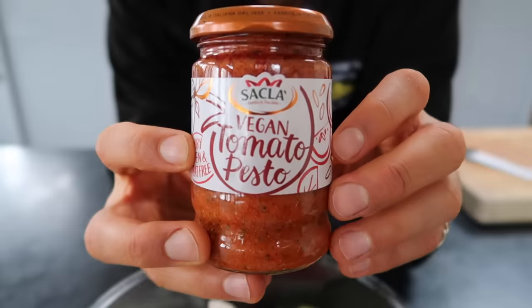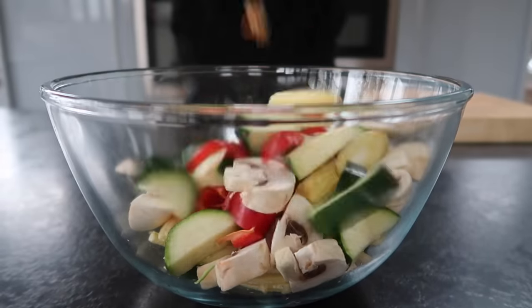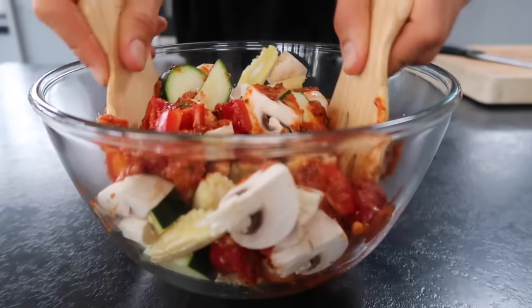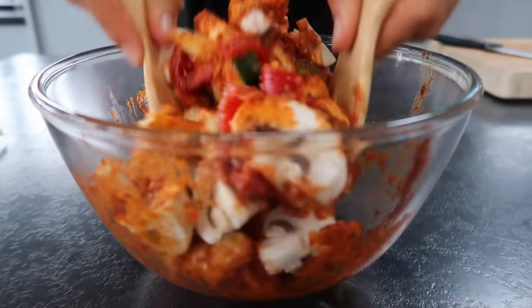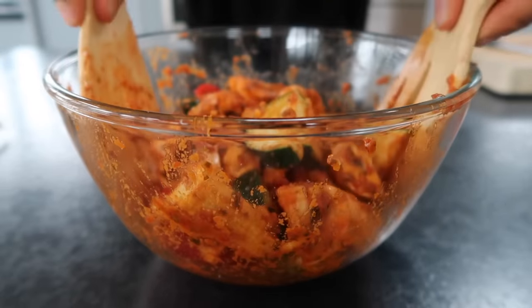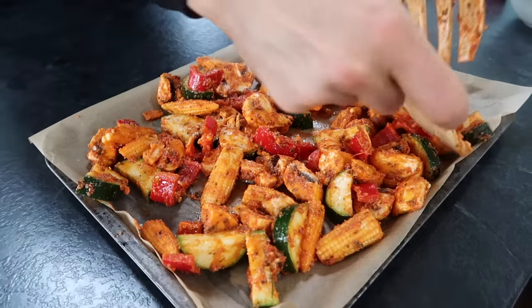For the pesto, you can use red or green, just make sure it's a vegan one. I used a red tangy tomato one, which was absolutely delicious. Put the veggies in a large mixing bowl and then smother with a whole jar of pesto. Always make extra whenever you're roasting up veggies for snacks and stuff, if you know what I mean. Toss so that everything is coated really well, onto a lined baking tray and then into a hot oven for 20 to 25 minutes until everything is soft and slightly caramelized.